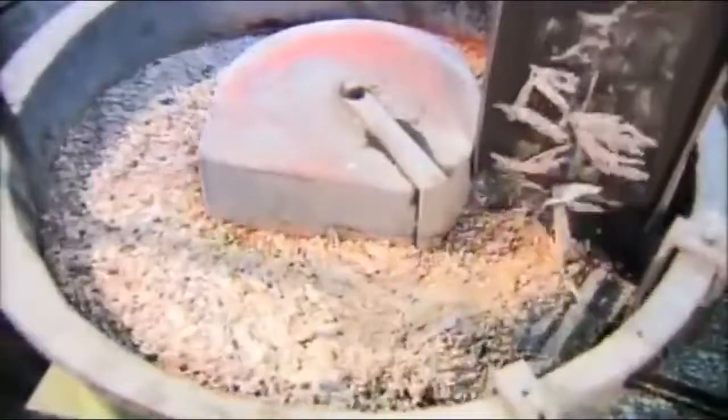A robot transfers a blade shape into a computerized grinder that bevels the edge but leaves it blunt. Honing will give it a cutting edge later. Here you can see the difference the grinding makes. Vibrating ceramic pellets polish the blades with paste for 32 hours to achieve a mirror finish. A magnetic belt collects them and transfers them to the next station.